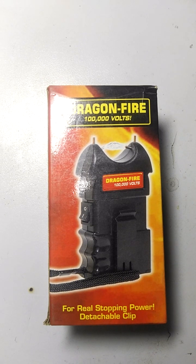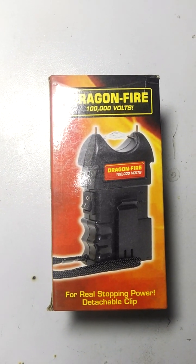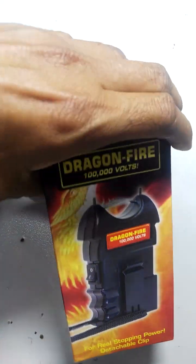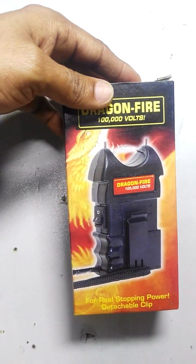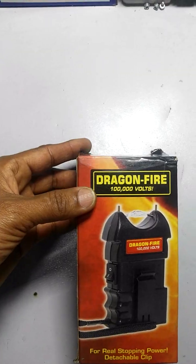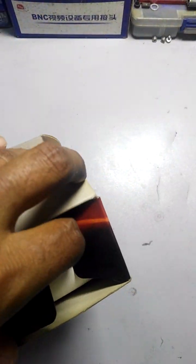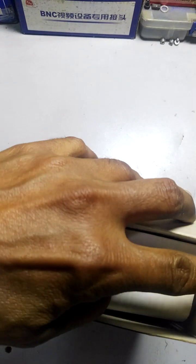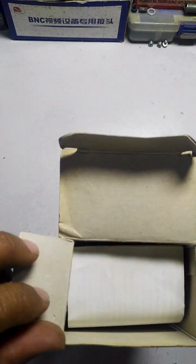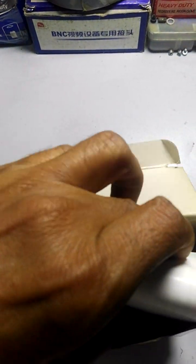I show you how you can operate this. First of all, we open this box — now open this from here. This is the box, and here is the inside look.